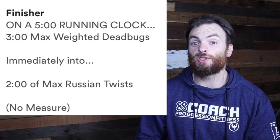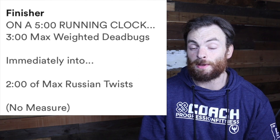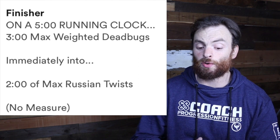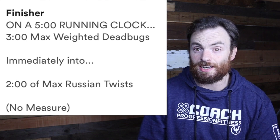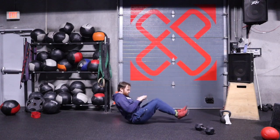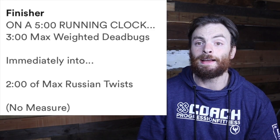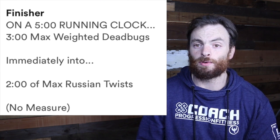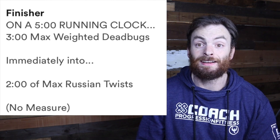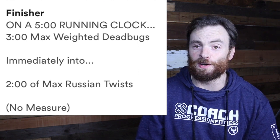After that, you're immediately going to go into two minutes of max Russian twists. I just do this with my hands — I pick my feet off the ground, I focus on crunching my core down to keep it engaged, and I just touch my hands to each side as many times as I can in two minutes. If you want to upscale this and you're a core junkie, you could hold a dumbbell and try to tap it from side to side. Make sure the weight is not causing you to overstrain — we want you to move it and get as many Russian twists in as you can during those two minutes. Go ahead, pause the video and complete your finisher today.